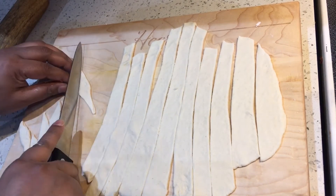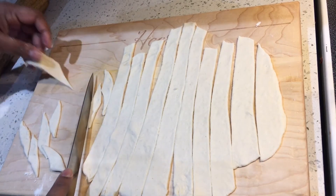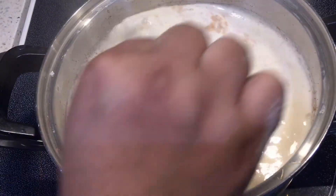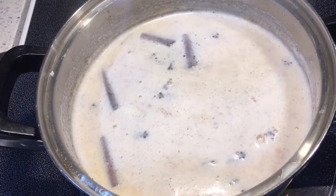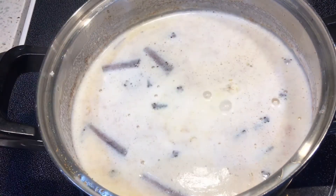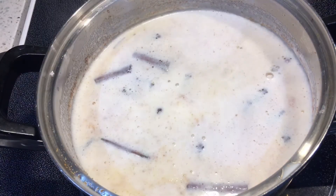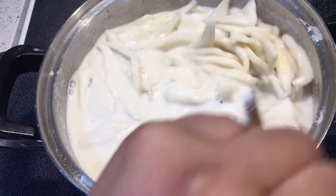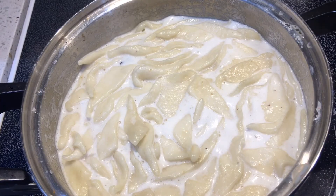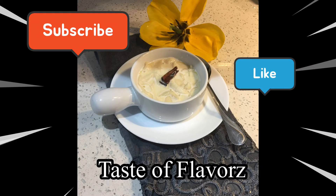I'm going to go ahead and place the pieces into the milk, since the milk is already boiling. I'll let it cook for about four to five minutes and then it's done. Our milk looks amazing — we're adding the dupity pieces and letting them cook for four to five minutes before serving. Please don't forget to subscribe and share, and until next time, stay safe — bye!